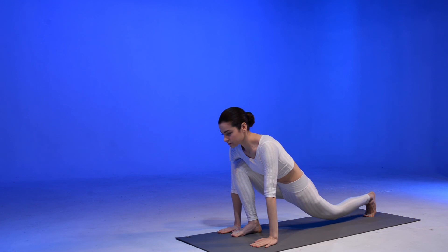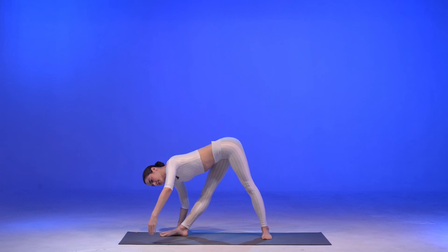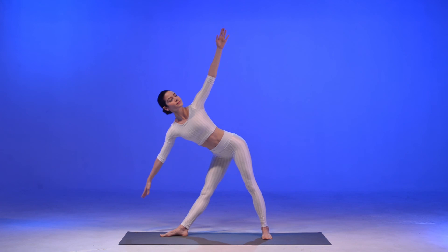Come down to the low lunge pose and then to Pasvottanasana again. Lift up your left arm into the Trikonasana and then to the five-pointed star pose again.